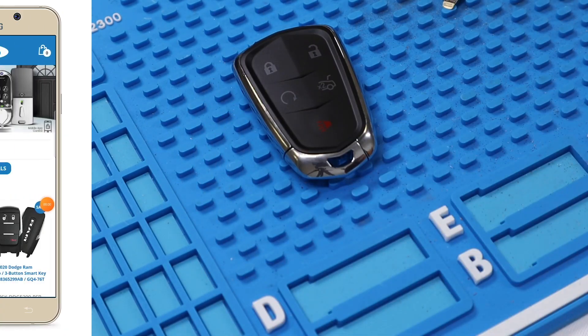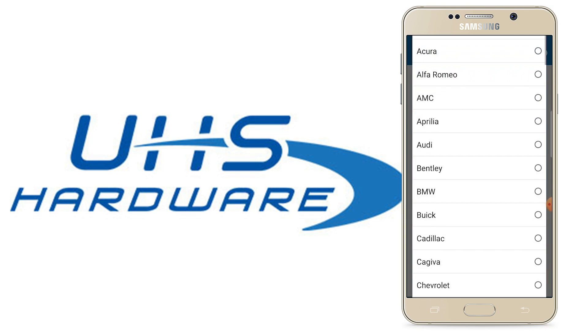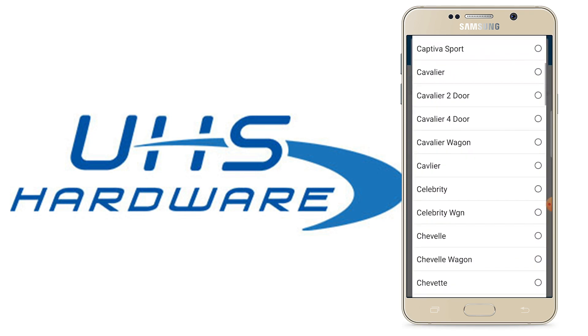In order to generate a universal smart key, we need to know the FCC ID and frequency of the remote we want to generate it to. To find the FCC ID and frequency, we're going to go to uhs-hardware.com and click on the menu so that you can search by vehicle. Again, we're looking for a Chevrolet Cruze from 2017.